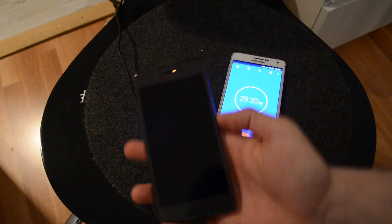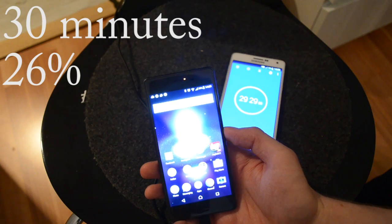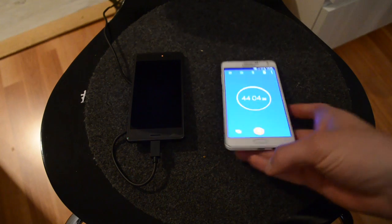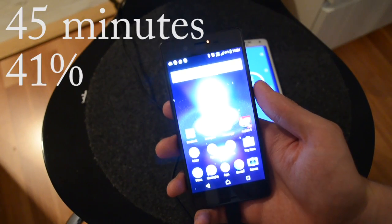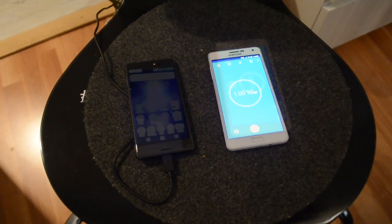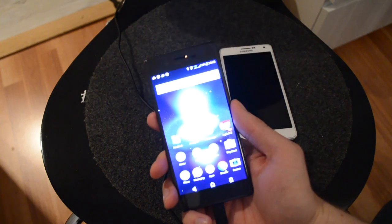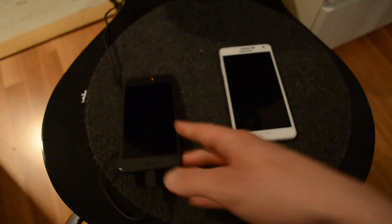The battery level is at 26 percent. Now we've charged the phone for around three quarters of an hour and the battery level is 41 percent — so around 1 percent per minute.